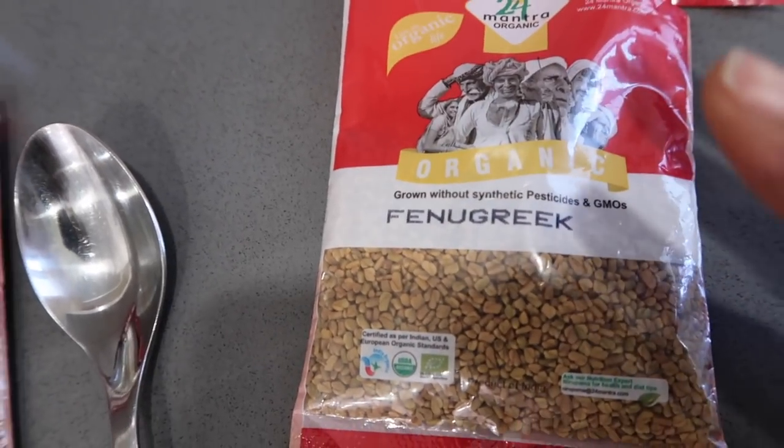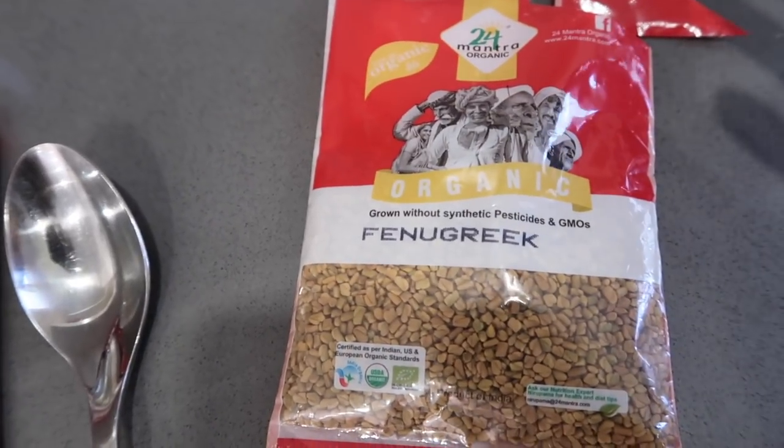The purpose, of course, is that fenugreek seed is good for hair loss, hair shedding, and promotes growth and shine.